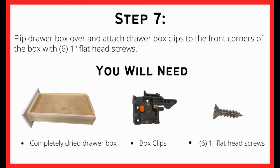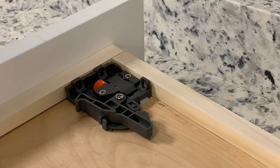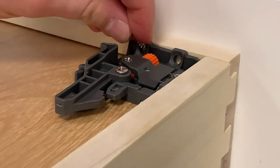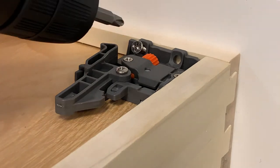Once the drawer is completely assembled, we will be attaching box clips to the underneath of the drawer. Flip the drawer on the opposite side so that you are on the underneath of the drawer. There you will be able to place the box clips in the upper right and left hand corner.